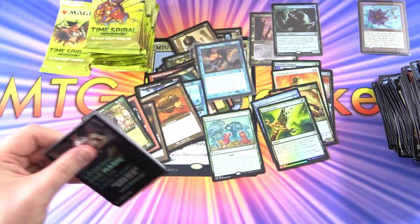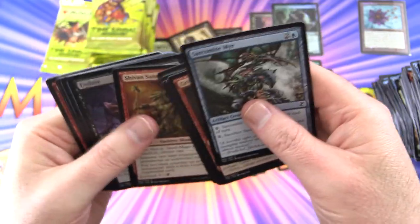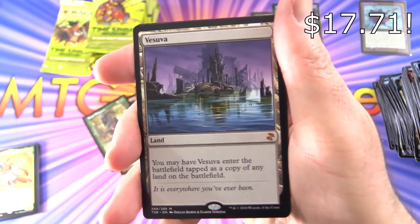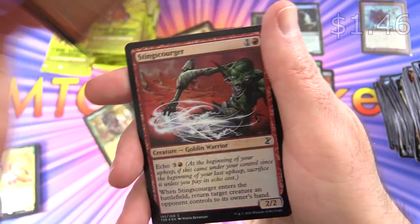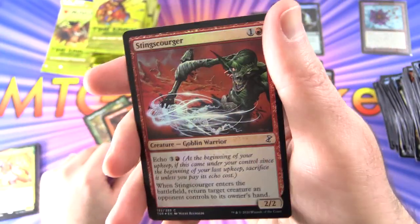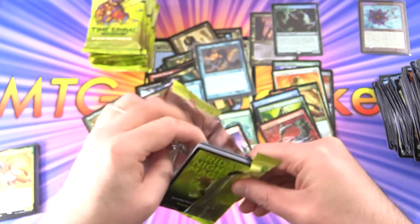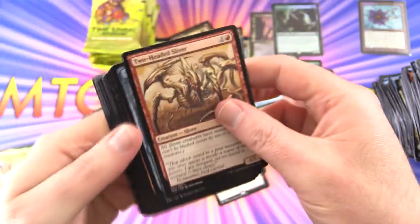We've got all sorts of crazy stuff — so we've got Mirs apparently, that's a Viashino, I thought it might have been a Goblin. And another Mythic — Vesuva! Very cool artwork on that one. We've got a land: Anger of the Gods, and a Foil Sting Scourger Creature Goblin Warrior. Bit of a Goblin fan if you're new to the channel — I don't know what it is, something about him just amuses me.